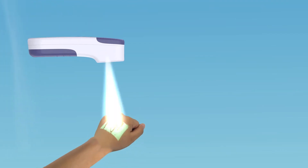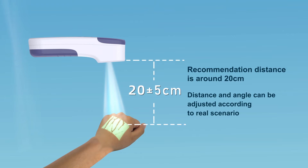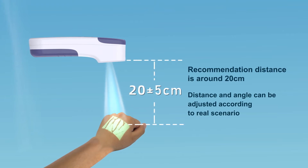In order to get a good vein image of the patient, keep the distance between VeinFinder and the skin at around 20 cm. This distance can be adjusted appropriately according to the real scenario, and the projected image will appear clear.